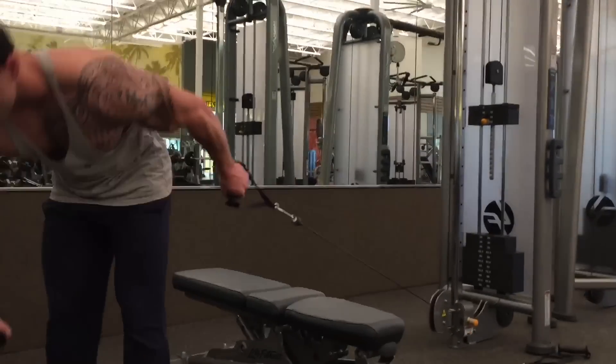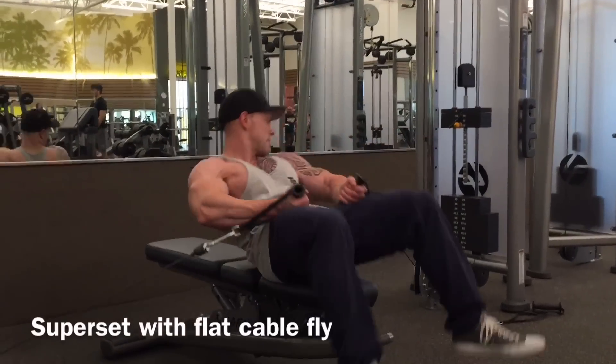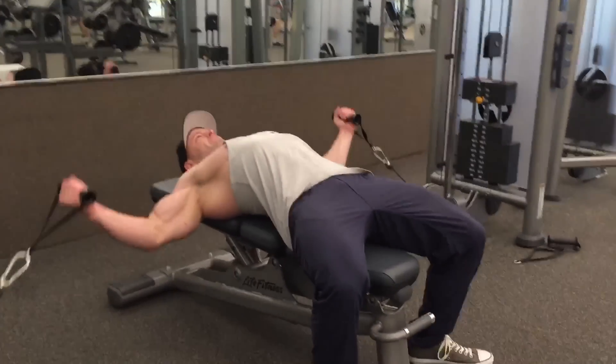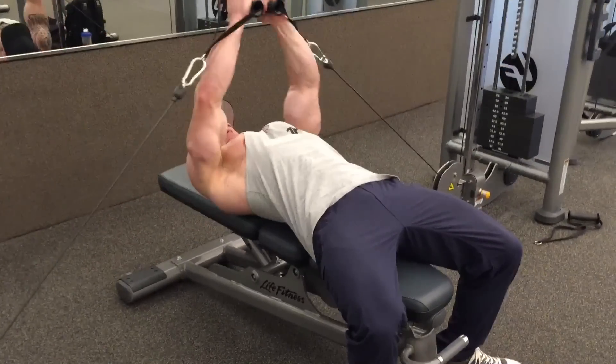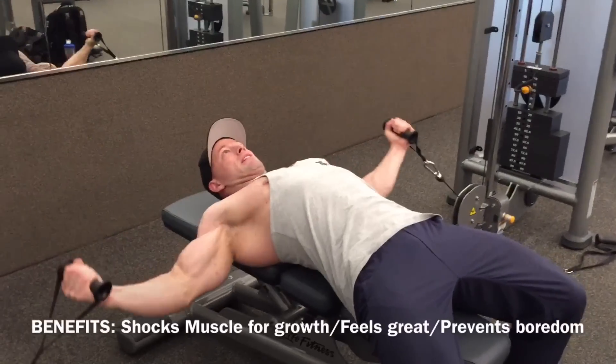This is just one example of the many supersets I perform throughout my programs. When I do supersets, my strength level goes up and down a little bit, so it's not as strong as when I just do single sets — and I'm going in with that mindset.